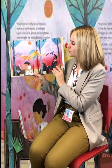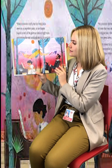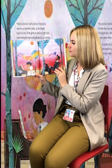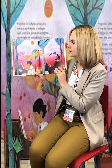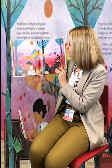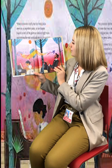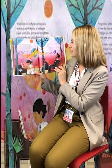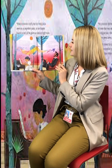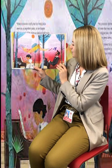Teresa knew she could play this lively piece even on an imperfect piano. So her fingers leapt across the glorious dark and light keys, improvising the way mockingbirds do, the melody changing as she went along. Music swirled, twirled, and soared on wings of sound. The president listened quietly to notes that rose, swayed, rippled, and dipped like a bird in a blue sky above a green forest. He closed his eyes, nodded his head, stretched his long fingers, and tapped the tips of his shiny shoes.